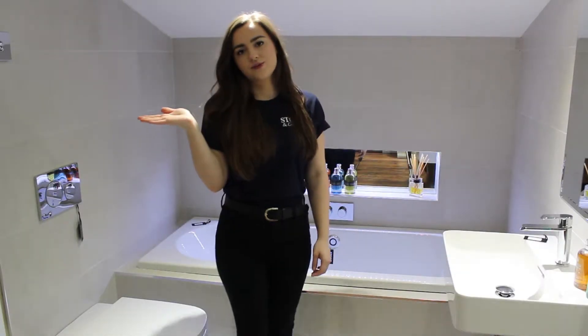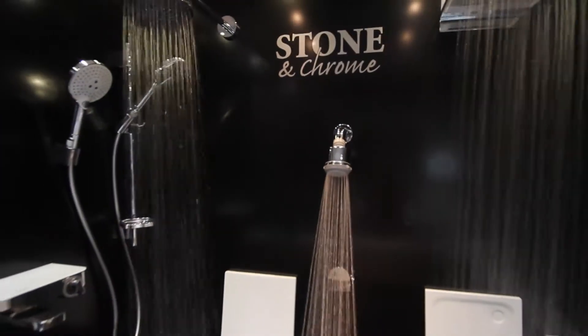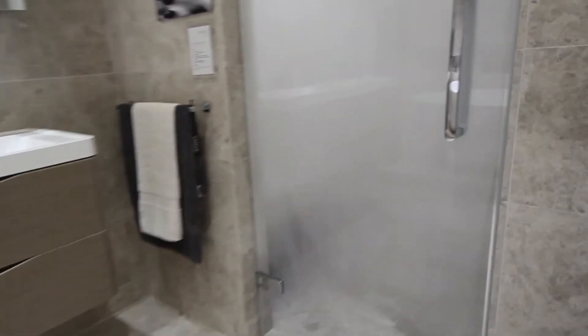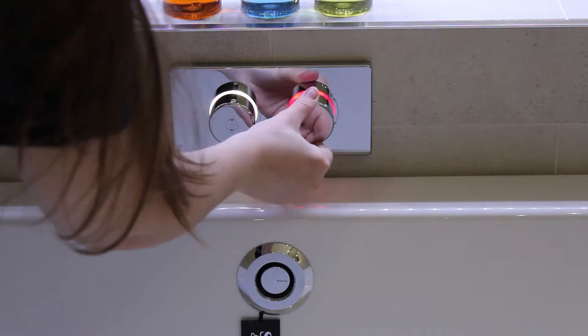Hi guys, Natalie here from Stone and Chrome and welcome back to another FAQ Friday. Blue for cold and it's red for hot.